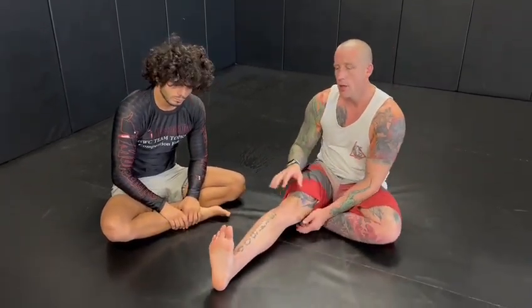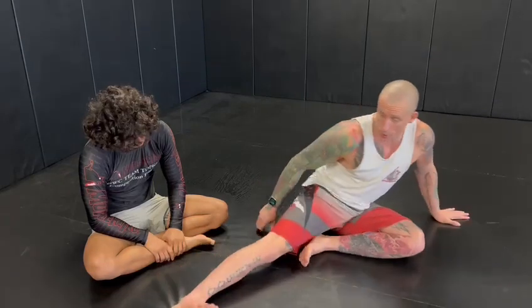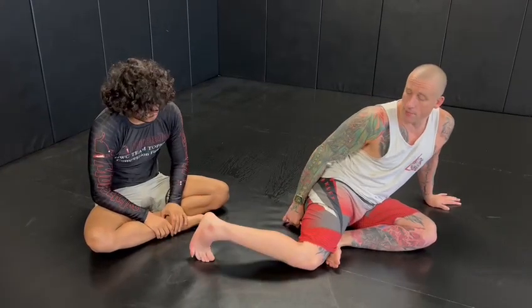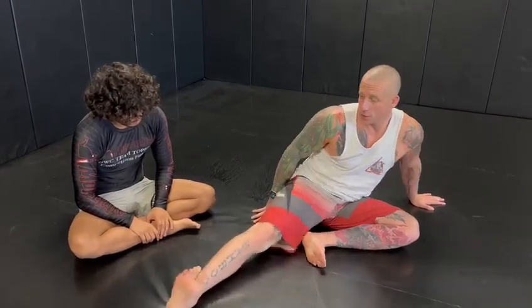First things first, when you straighten your leg and somebody twists your foot - your heel or your toes, toe hold, heel hook, doesn't matter - your knee doesn't have any play. This part of your body can't rotate with your quad. Your hip will turn though, so you can see I can turn my hip but that's it. Now when I bend my knee I have play. Look how much. I can't do that with my leg straight. It doesn't work.